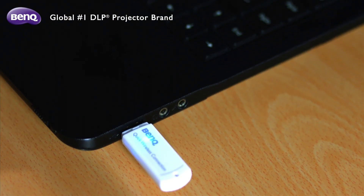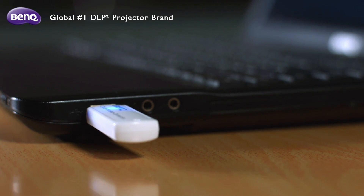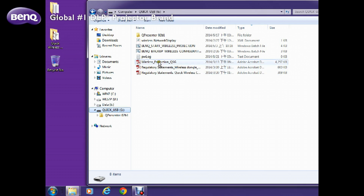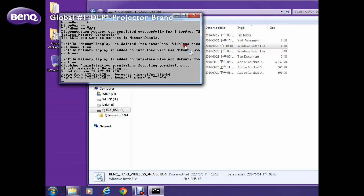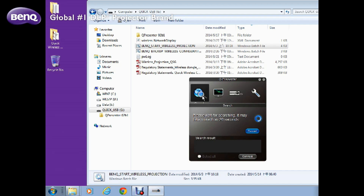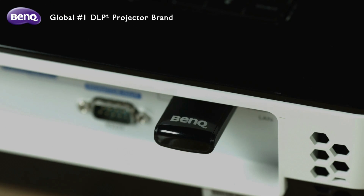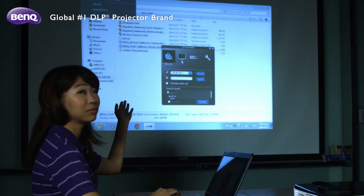First, connect the Quick USB to your notebook. Next, double-click on the Quick USB button and then the BenQ Start button. This is when the QPresenter application window pops up. Double-click on the Search icon to locate the BenQ wireless projector available for use. Once you see the confirmation message indicating that a projector has been located, press OK to begin your presentation.